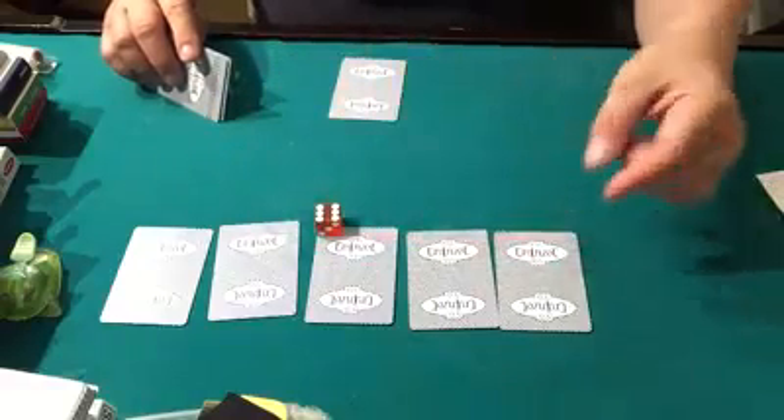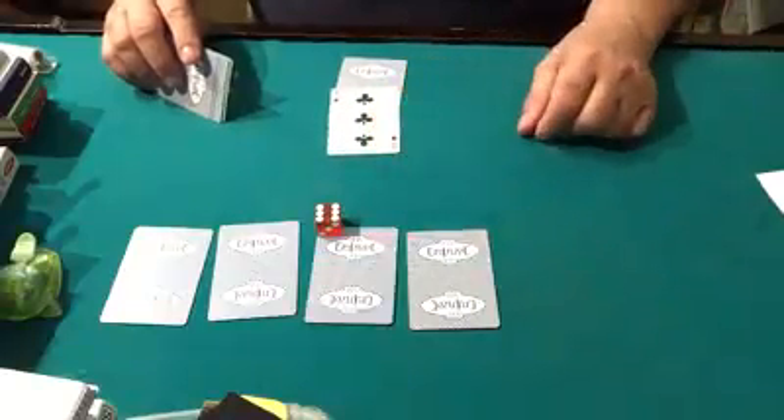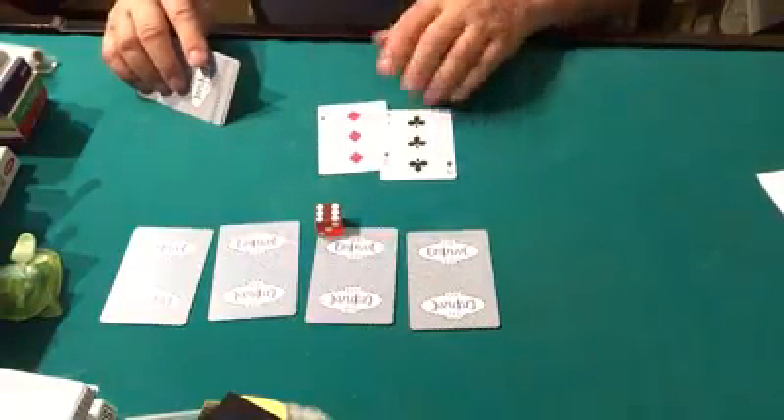That would be closest to five — so 1, 2, 3, 4, 5. That'll be the prediction. Wow, this is really crazy — look at this. It's absolutely weird, isn't it? Those match.